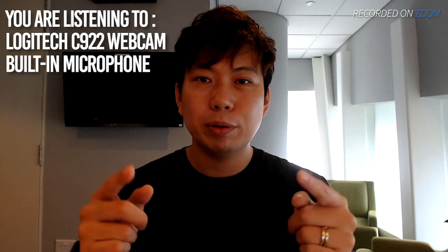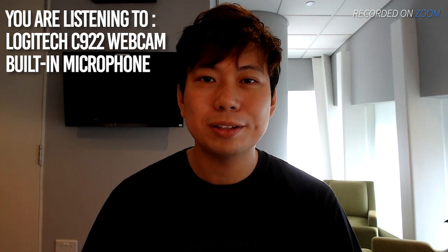Last but not least, I have the built-in microphone on the webcam. We are using a Logitech C922 and it sounds like this. Testing one, two, three.